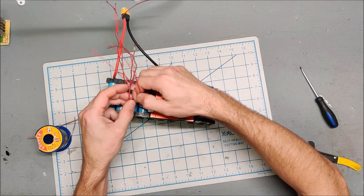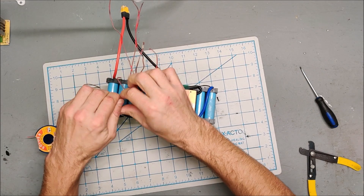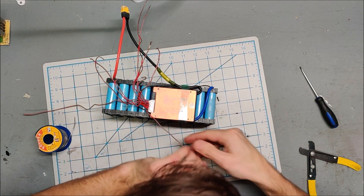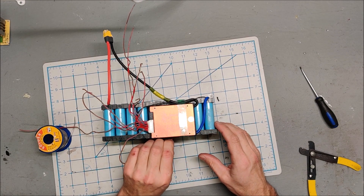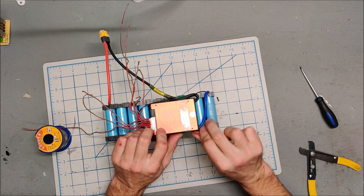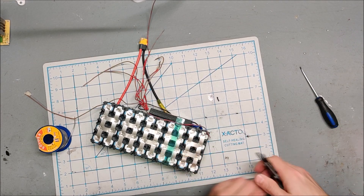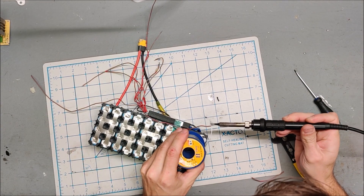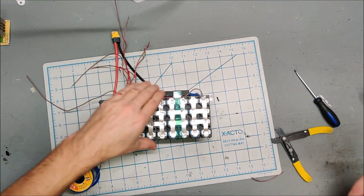Now we need our next positive. Let me get some of this hot glue off from my previous project. We need our number two lead — this one here — and this will come over to our first positive. I'll try running it under this tape to keep it clean. Our first positive is this one over here. Let's throw a little solder on this and blob it down. Balance wire is attached.